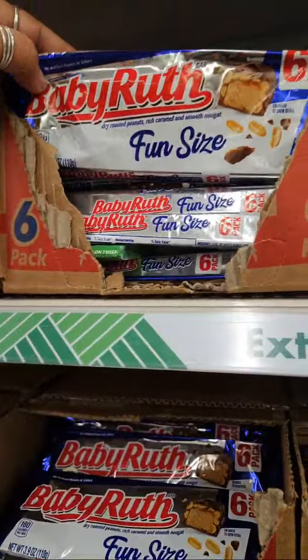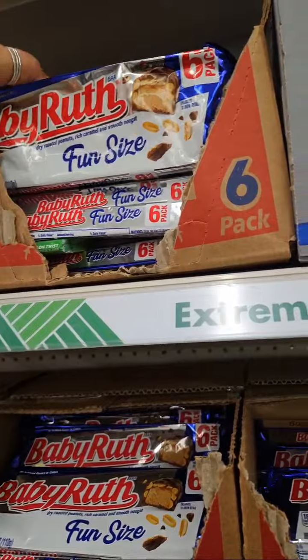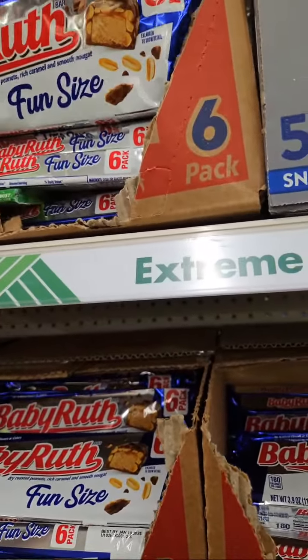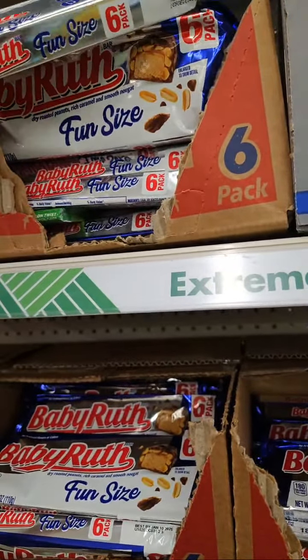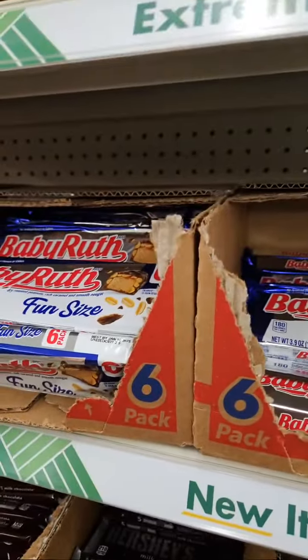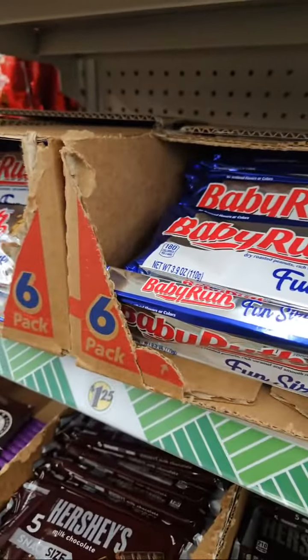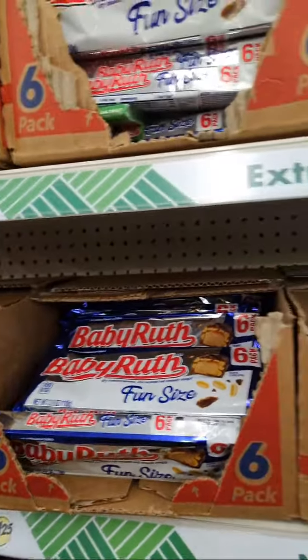They have Baby Ruth — kind of like the same thing as Snickers. I love Snickers. You always want to check the expiration. This is November 2024. It's basically the summer, and Halloween is coming up.